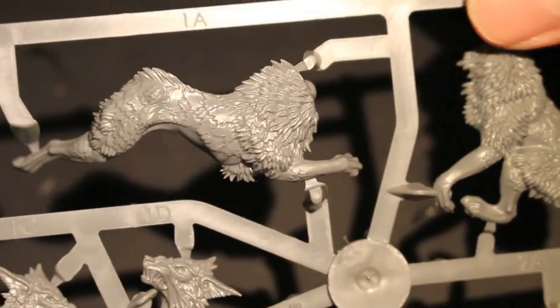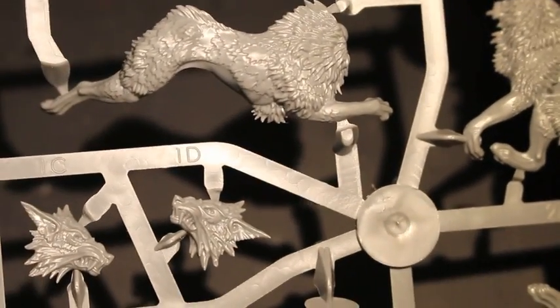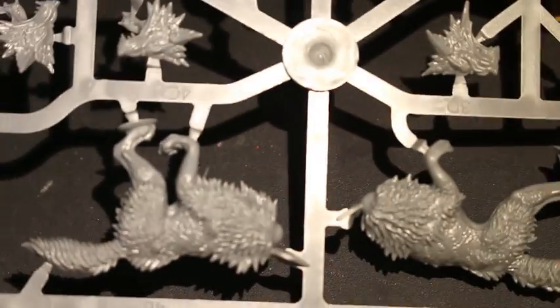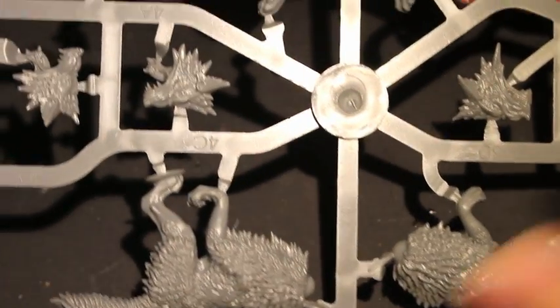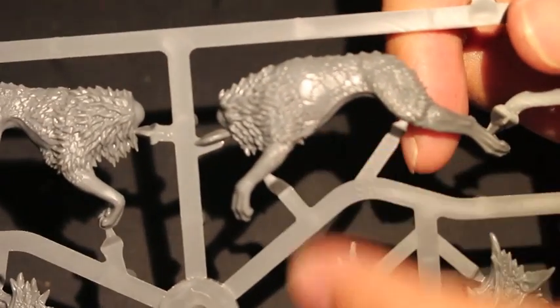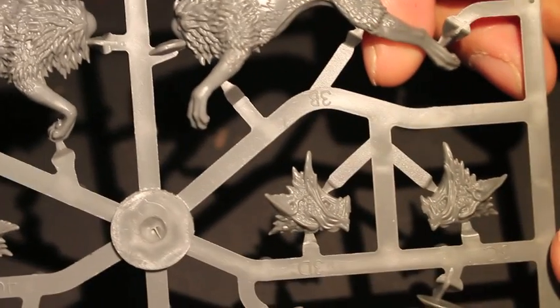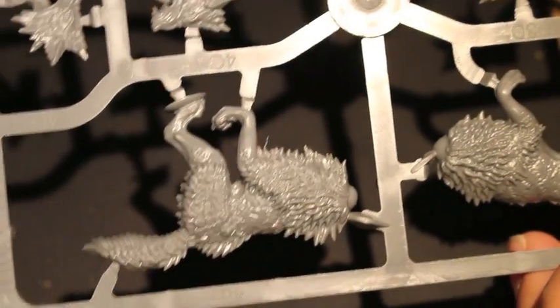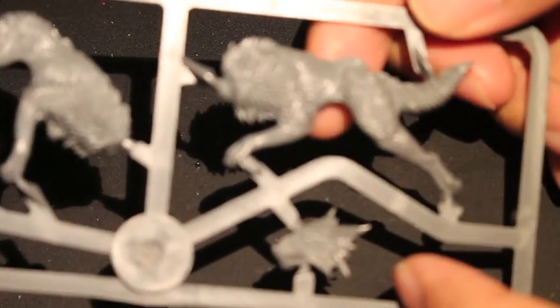Beautiful looking sculpts. They look huge. Originally I played Orcs and Goblins, and Goblin Wolf Riders were some of my favorite troops to build when I first started playing, because they're so easy. There was not much motion — they were just kind of trotting forward. They weren't in very dynamic, leaping poses like these. They're very simple to build, and I hope one day they get re-sculpted and re-issued because I love these dynamic poses.